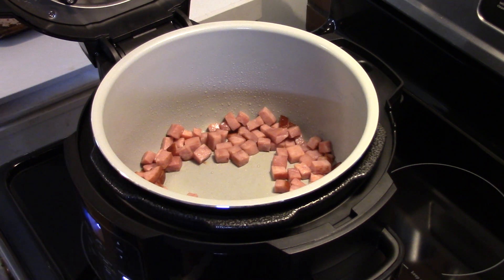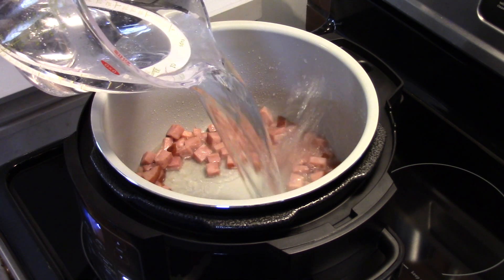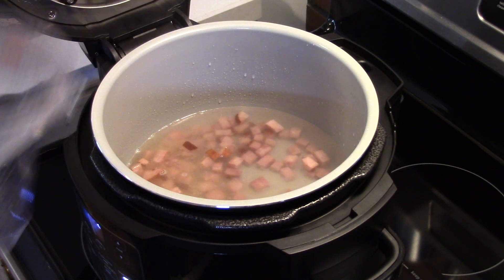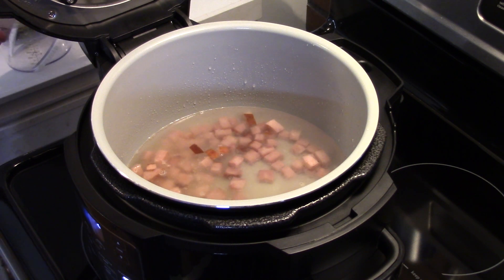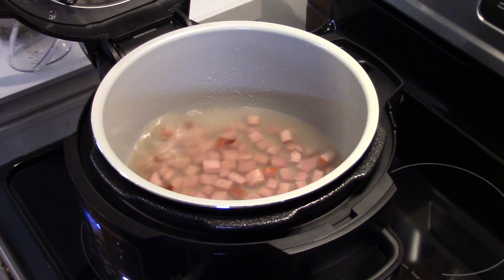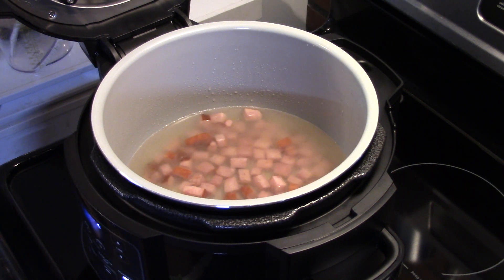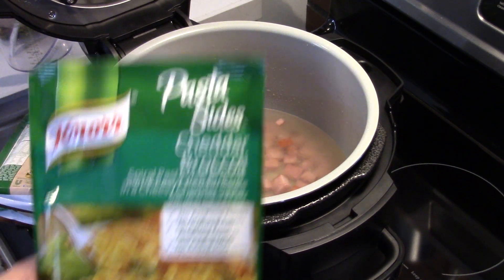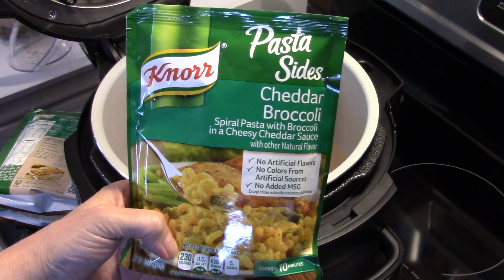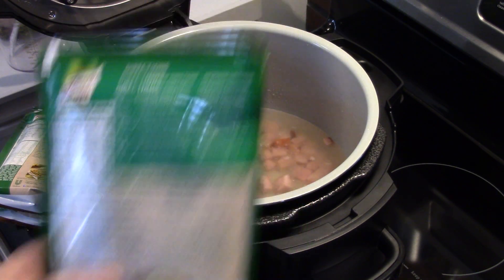I'm going to add in three cups of hot water — make sure it's hot, guys, because when you mix in this pasta mix you want the cheese to dissolve properly and not get all clumped up. This has never been done before in a Ninja Foodi, so this is the first time you're going to see it right here. I have these Knorr pasta sides — you can buy them at most grocery stores — and I'm using the cheddar broccoli flavor.